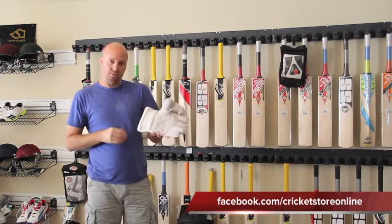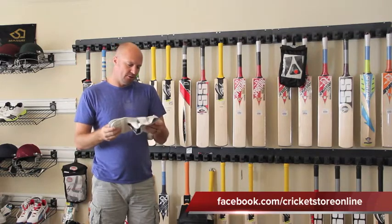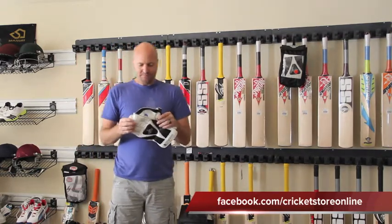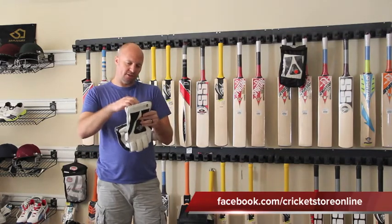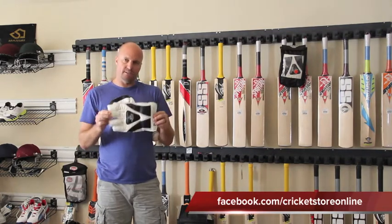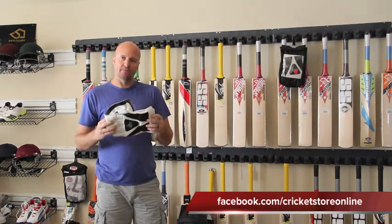Taking sweat away from your hands and fingers — overall a really good set of gloves. Head over to hammercricket.com and also to cricketstoreonline.com under the Hammer Cricket section and you'll be able to find these Hammer Core Wicket Keeper gloves. Thanks very much for watching — catch you guys later, bye!